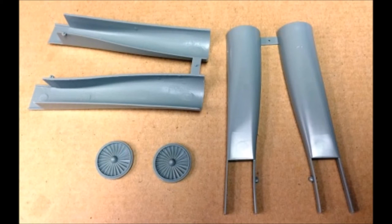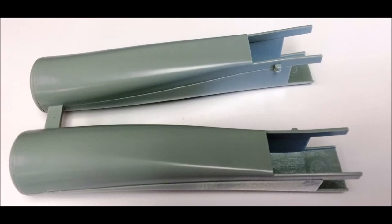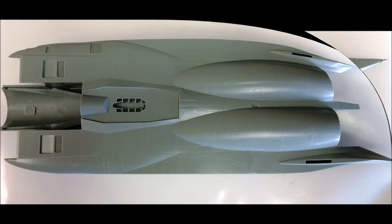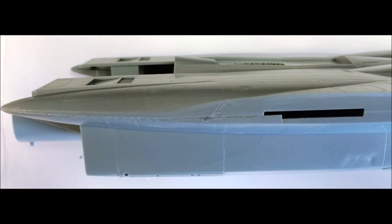Gather the parts for the inner jet intakes — there are four pieces total for the sub-assembly. Glue them together and note there are some seams, especially on the inside, that you may want to address at this time. Now install the lower air intakes to the main fuselage, then mate the two halves of the body together with the intake inside. This is a little tricky, so make sure all pieces are in position, then use clamps or rubber bands until the glue sets. The bottom and sides have only slight seams and fit together pretty well.